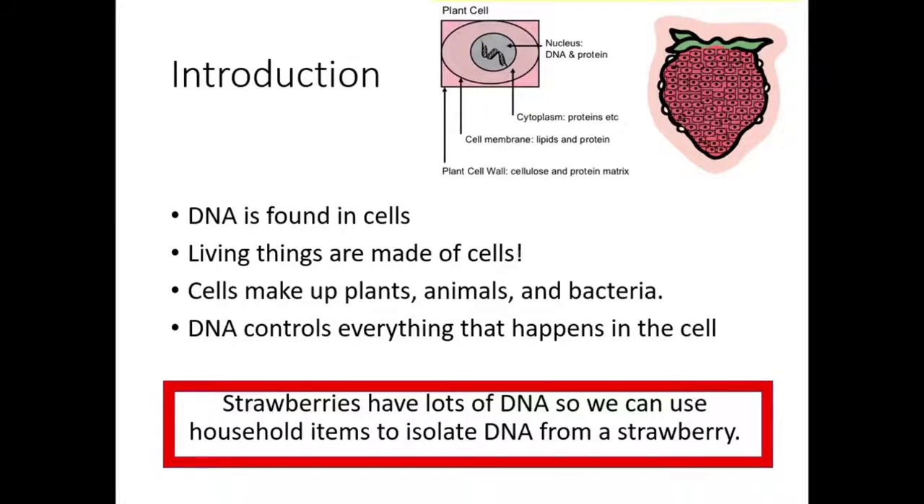DNA is found in cells. Living things are made of cells, so cells make up plants, animals, and bacteria, because those are all living things. If you look at the picture over here, you can see that strawberries are made of cells. DNA is found inside of those cells, and DNA controls everything that happens in the cell. The cool thing about strawberries is that they have lots of DNA.